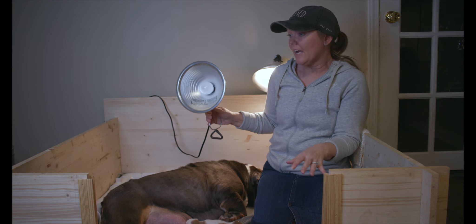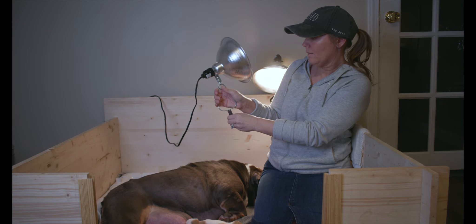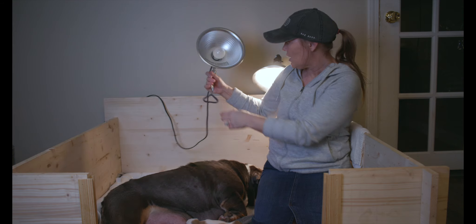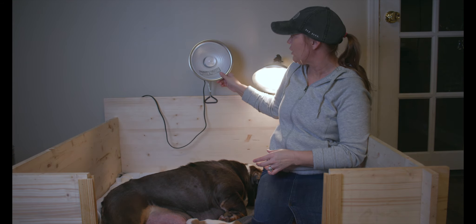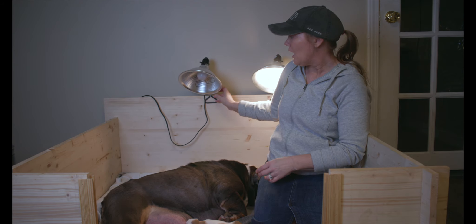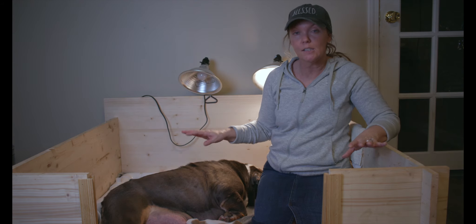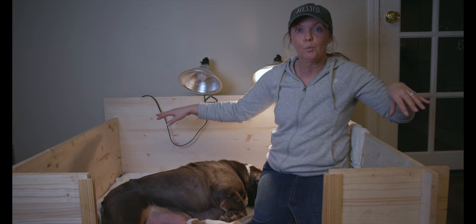This lamp has a clamp on it, so just to show you how it works — we just clamp it on and you can move it around to point it where you want. This area is large, so ideally we put one in one corner and one in the other corner.